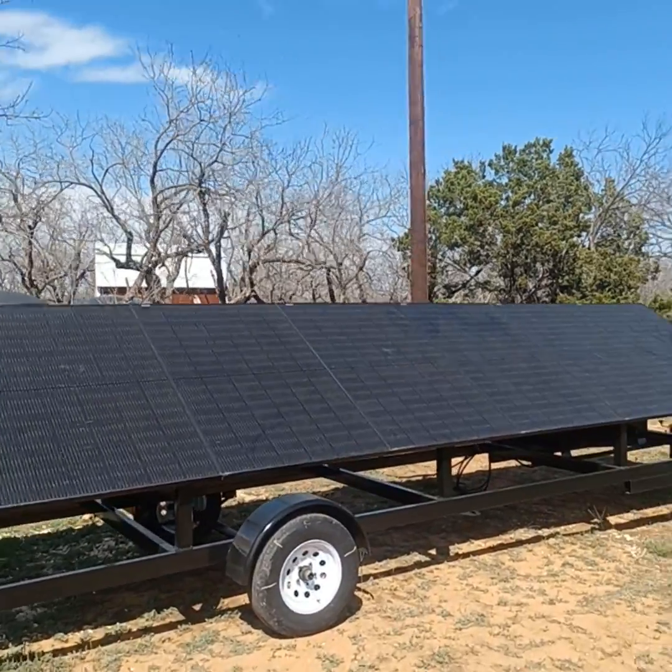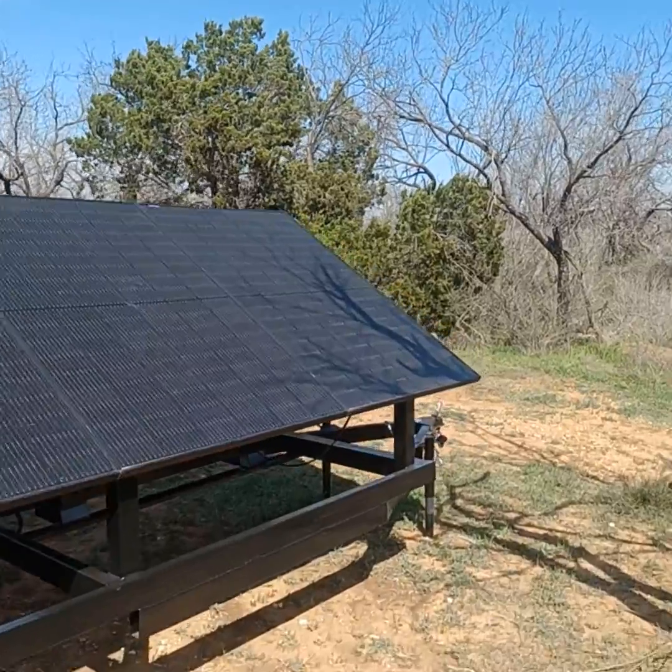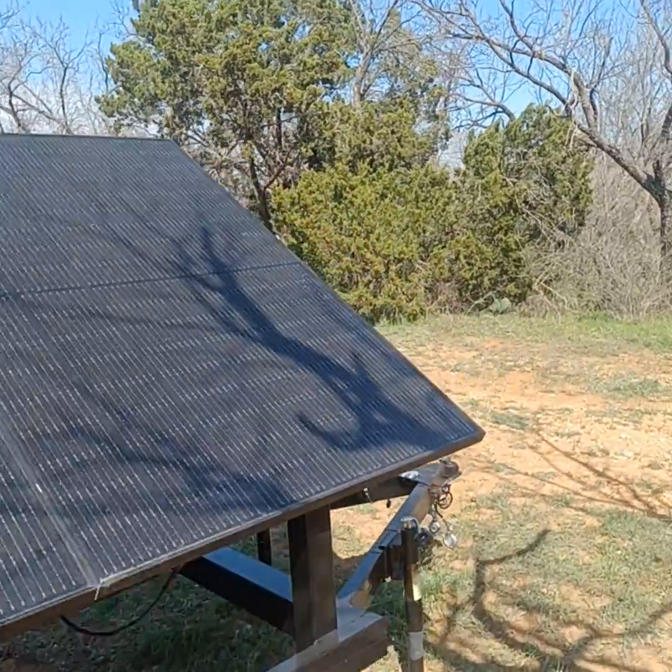What's going on, folks? Mark Millett from Solar World here, another satisfied customer. What we're doing today — we just delivered this sucker out to close to Abilene, Texas.